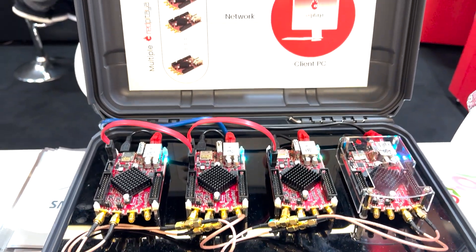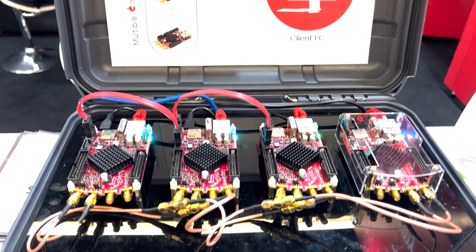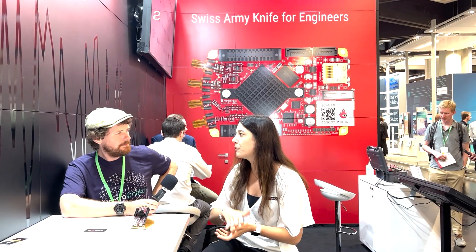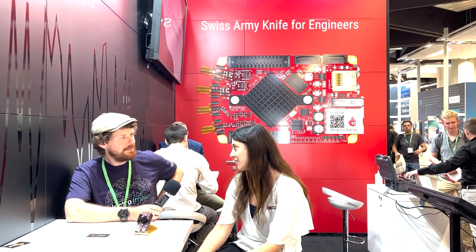We call it X-Channel because it can be whatever you want it to be — it's a build-it-yourself thing. You can choose from four inputs and four outputs, meaning two boards, all the way up to 16 inputs and 16 outputs. You can also start with a smaller configuration and build it up as you go if you need more channels, which will really satisfy users needing multi-channel signal acquisition or generation.